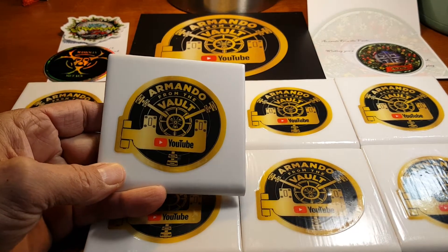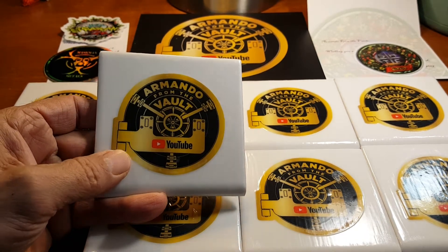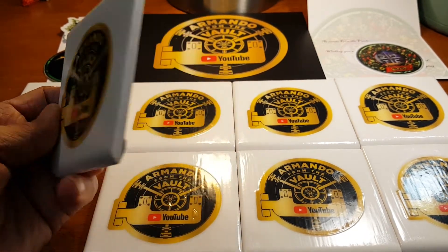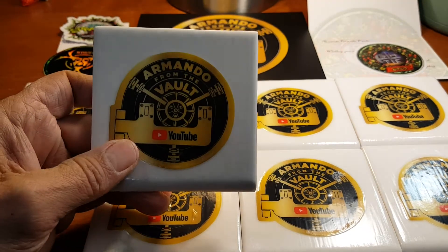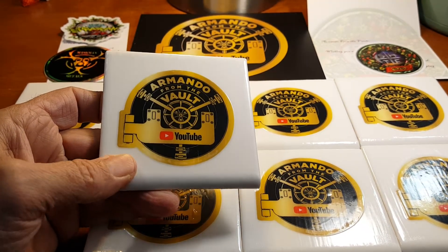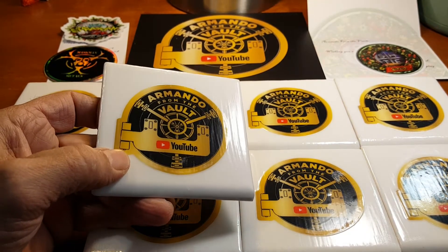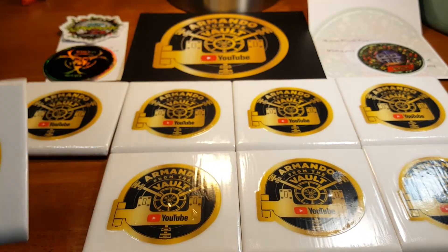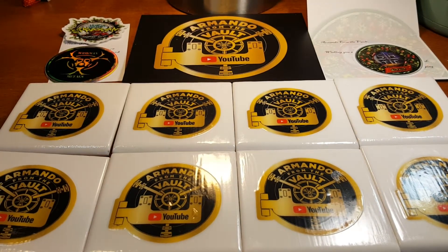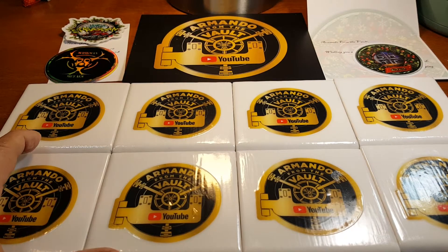He makes these out of tile. They're probably relatively easy to make, but it looks like he took a lot of time on it, so support him. He sells his own ones, and if you send him some stickers, he'll make you some.